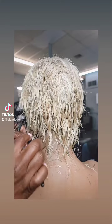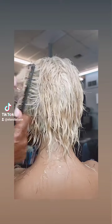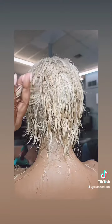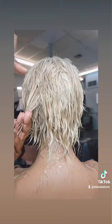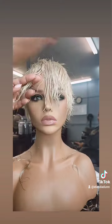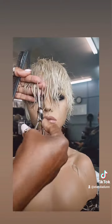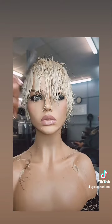I take my razor comb and go through and just demoke it. I take a lot of the lint off and add a lot of layers. Once I mold it down and put her under the dryer, I'm going to go back and cut it and add a lot more texture. But this gives me a way to kind of see the shape of the wig.